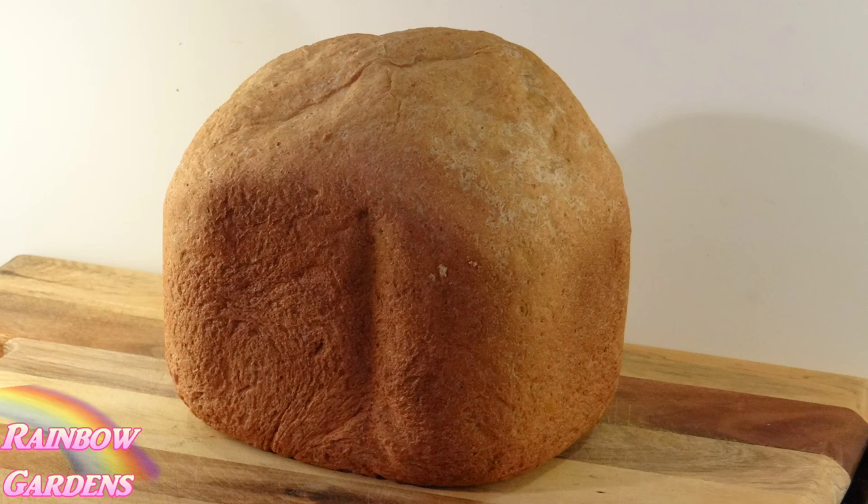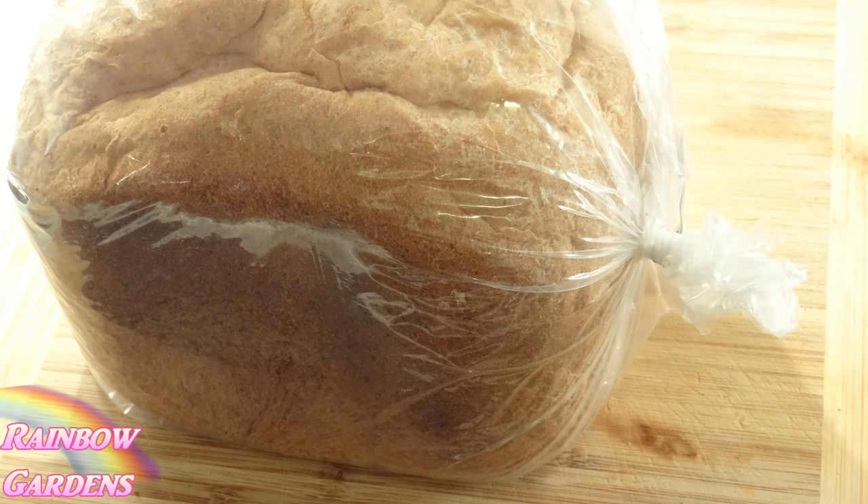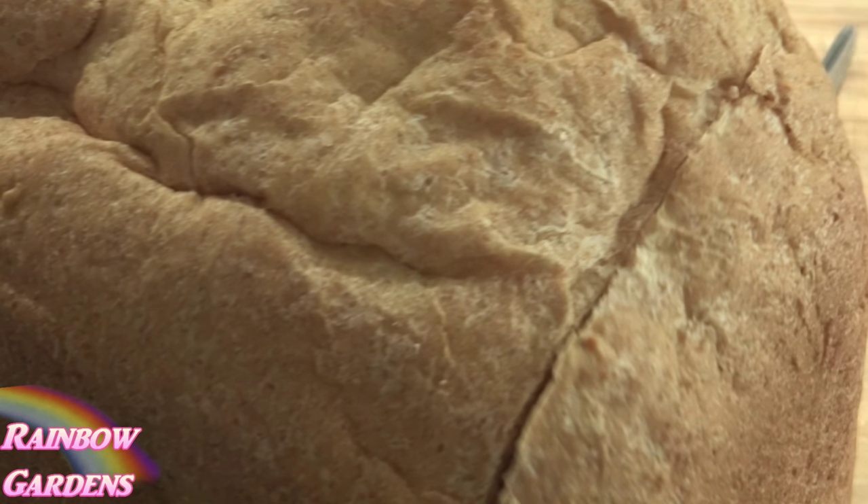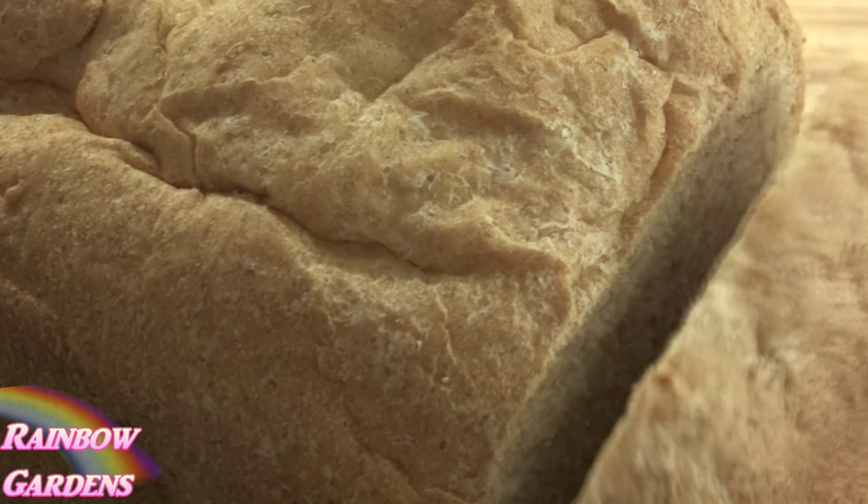Once it's cooled off for about an hour or so, I'll go ahead and put it in a plastic twist tie bag and enjoy it for a couple of days. I like to use a carving knife or some kind of serrated knife to cut my bread.